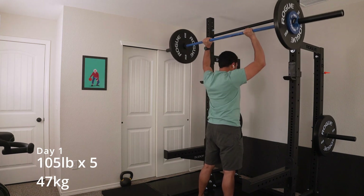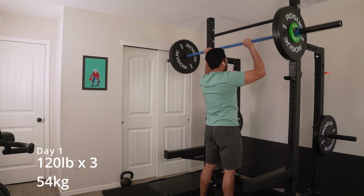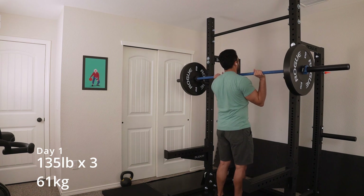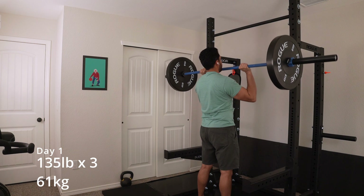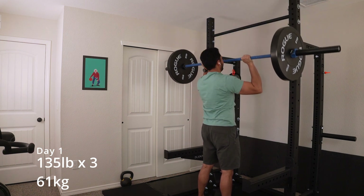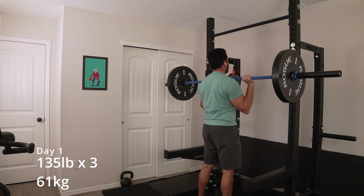We started off with overhead pressing, as we usually do, and I think pretty strong. I did the top set — 135 pounds for three. Aesthetically, visually, awesome because I got to put a 45-pound plate on each side and I was able to do three reps. Fantastic. Hopefully we can keep it up. That was probably the biggest percentage increase month to month of all the lifts, so I'm very proud of that.